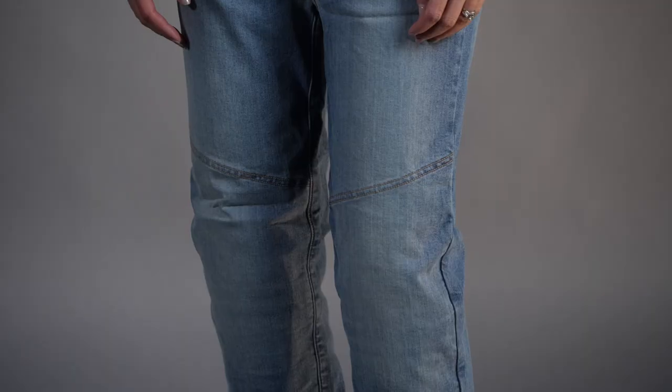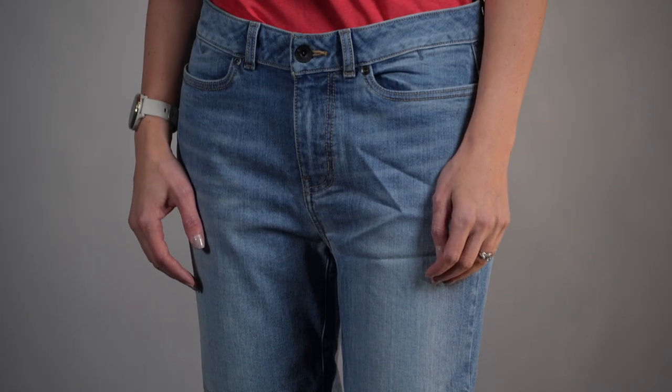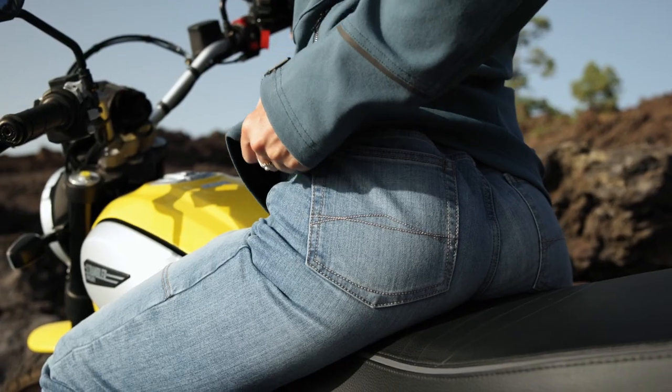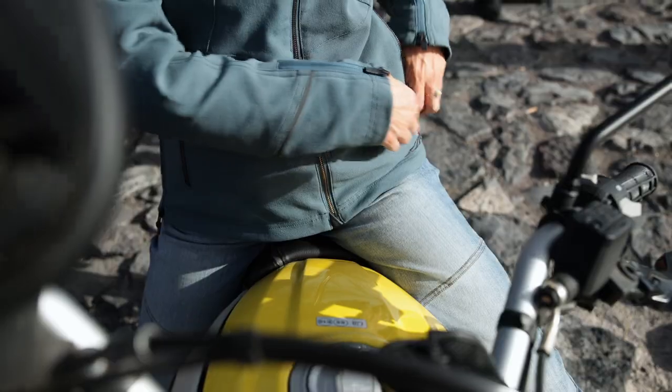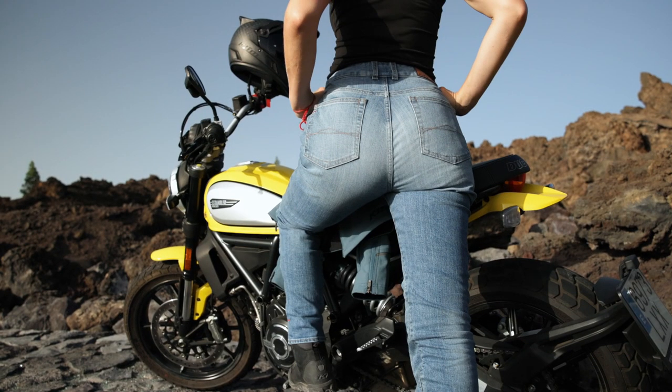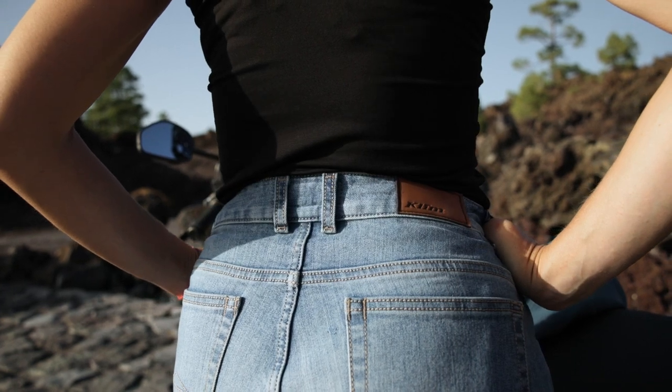Welcome back to another Climb product walkthrough. I'm Luke Cassetti and today we're looking at the new Betty Tapered Jeans. This is an everyday rideable jean you can wear all day long and wear on the bike without that guilty feeling that you're wearing something that isn't designed for motorcycling. We have full CEAA abrasion ratings on these pants, which is pretty significant considering these are really comfortable, stretchy, and honestly pretty lightweight for a riding jean.